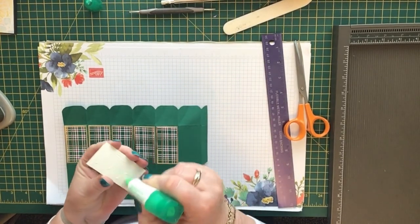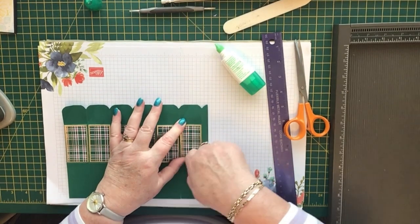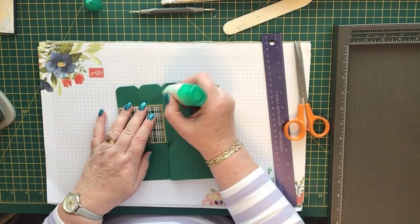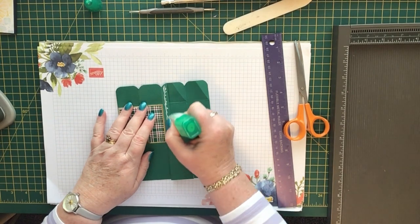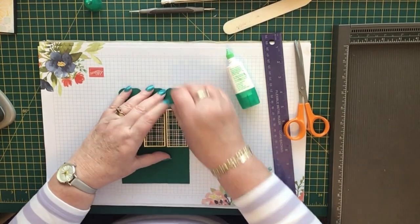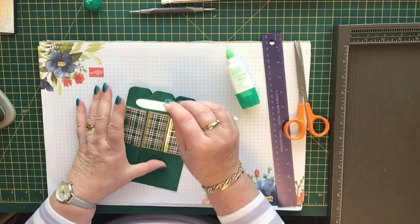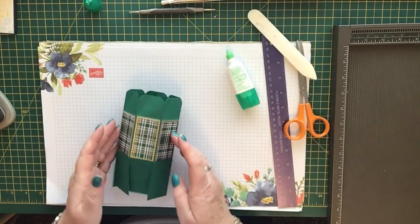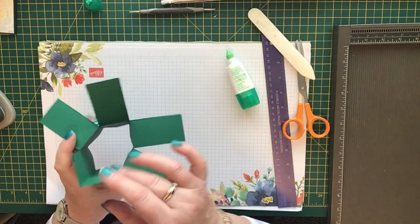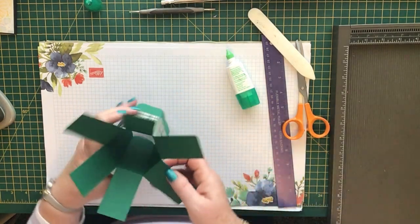There we go — last one done. Now we need to put some glue on this tab end. You can use Tear & Tape or red lining tape if you want, but I prefer wet glue. Just fold that down, join the two together, and give it a rub. Now find the back and fold these down.